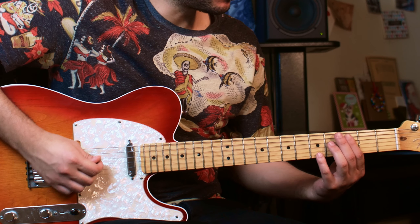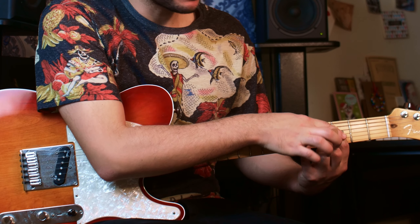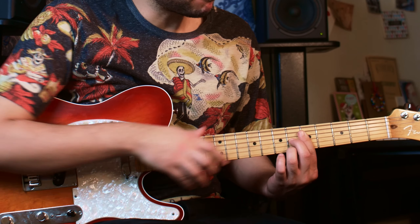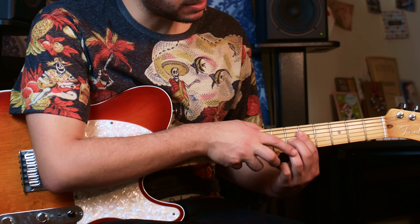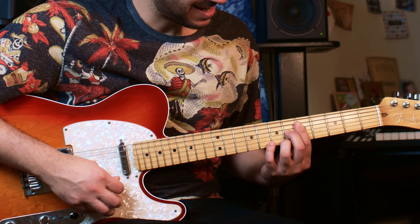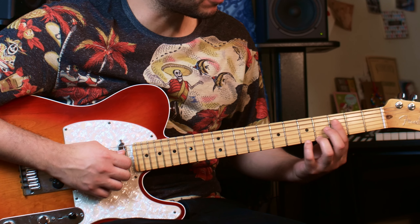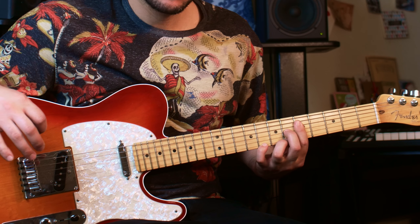For the first chord you go there. Then what you're going to do is keep the finger on all the strings and just move it to the fifth fret. Then bring the middle finger on the sixth fret of the third string and the ring finger on the sixth fret of the first string. You have that chord. Then bring your pinky on the eighth fret of the first string. Pretty good, right?